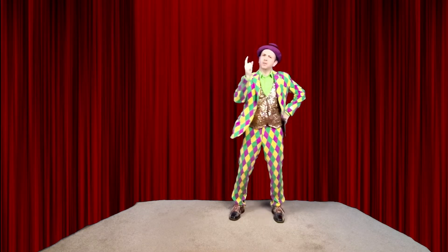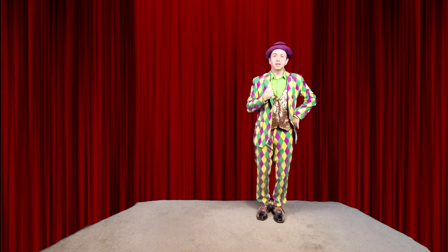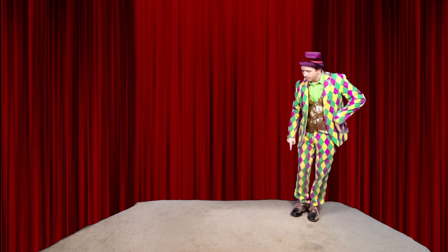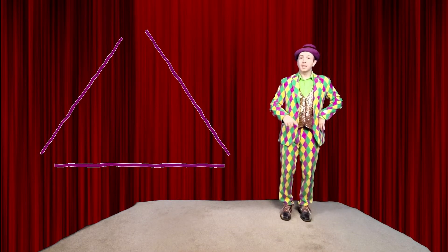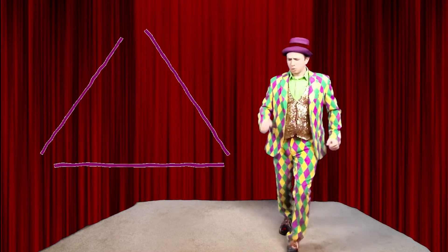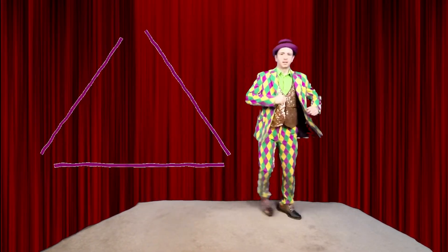How can we move in a triangle? That means we walk in a triangle. So let's make a triangle on the floor. We have our back line, our top line, and our other top line. And now we're going to walk in a triangle. Here we go. One, two, three, four, five, six, seven, eight. And I'm back.